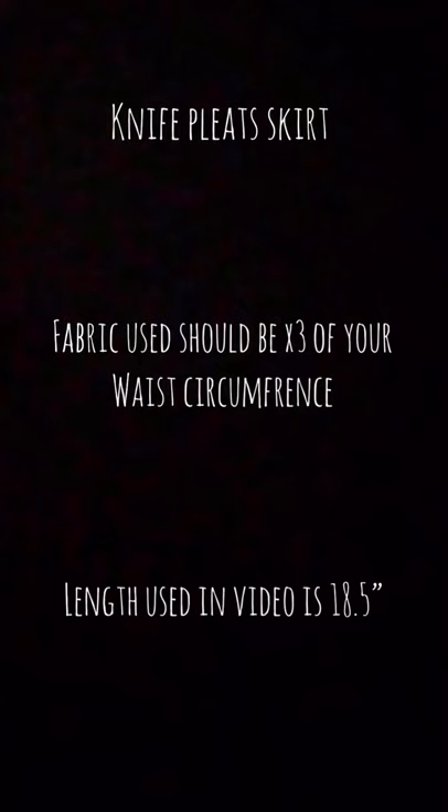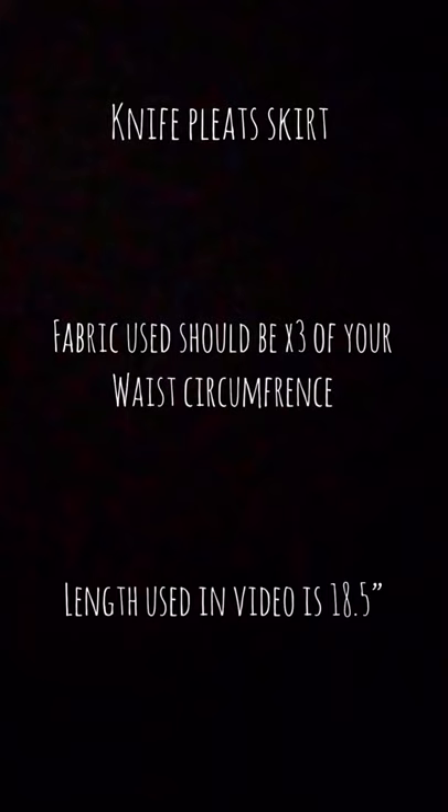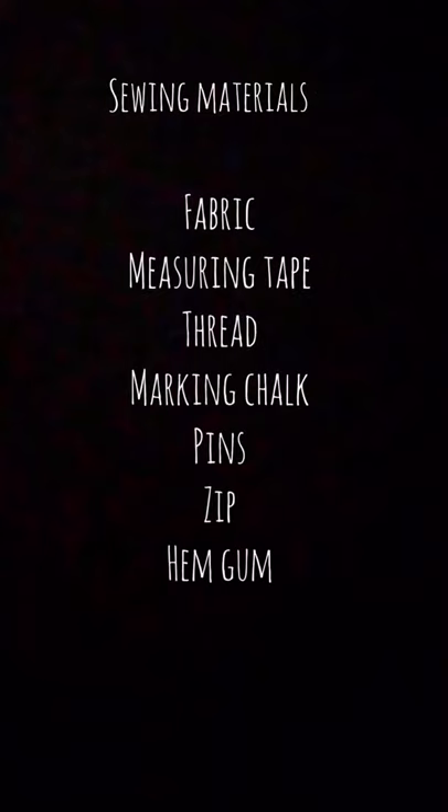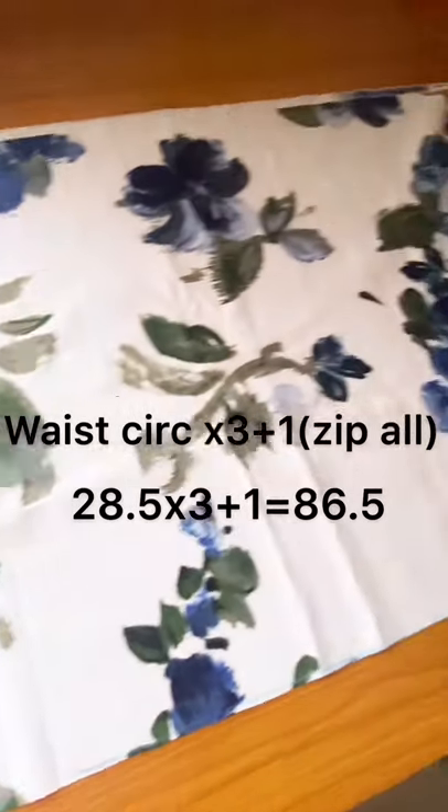Hi guys, welcome back to my YouTube channel. I'll be showing you how to make a knife pleat skirt today. Your fabric should be approximately three times your waist circumference. Go ahead and grab your favorite fabric, your measuring tape, thread, chalk, some pins, a zip, and your hem glue. Alright, let's begin.